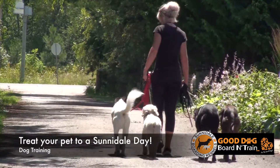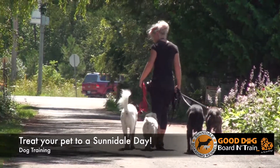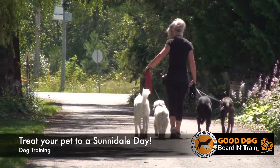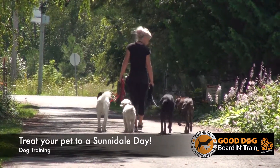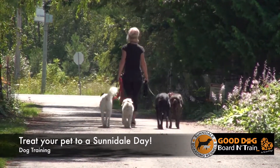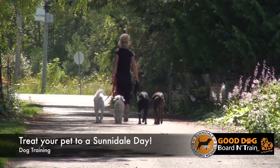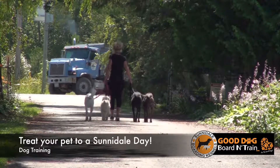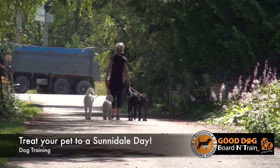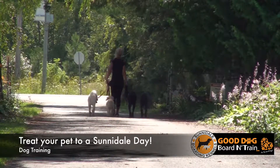Unfortunately, there are a lot of misconceptions about balance training tools, and they are false. E-collars will not make your dog more anxious or fearful of you. They actually increase your dog's confidence level and their willingness and drive to learn, because it's very easy for them to understand what you want and what you don't want. There's no guesswork — the dog doesn't need to make any decisions.